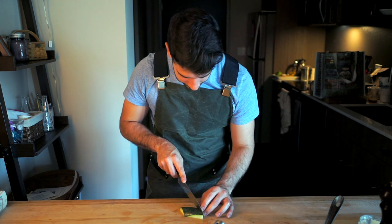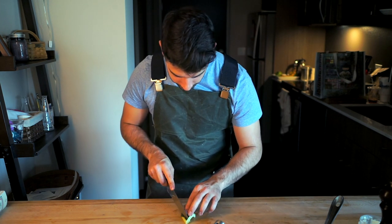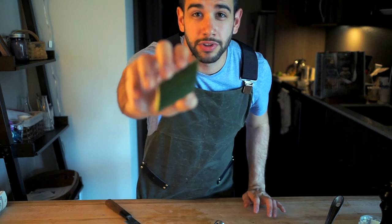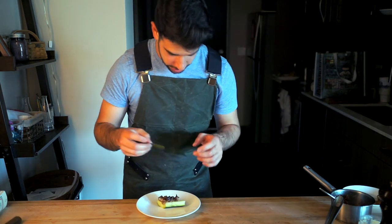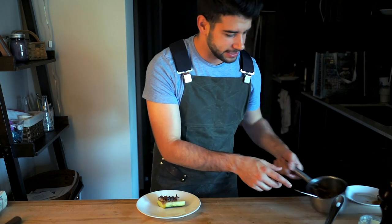Also taking a second to portion our cucumber. If you're doing something where you want nice clean lines, it's way easier to do this after cooking — because if you cut it before and then cook it, the vegetable sometimes twists, turns, and gets banged up. I went with a nice clean oblique cut with our little filling cavity in the middle. The cucumber goes down on the plate; it didn't want to stay down, so I shaved off a small piece on the bottom.